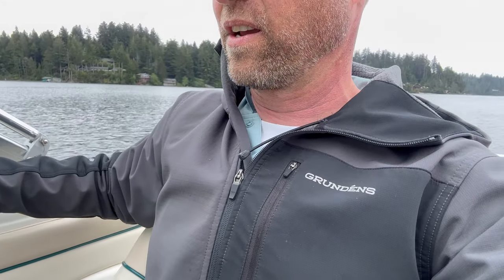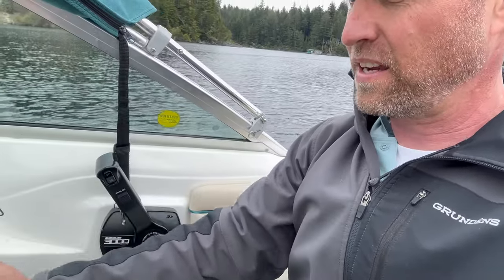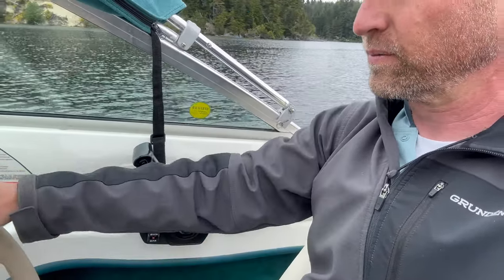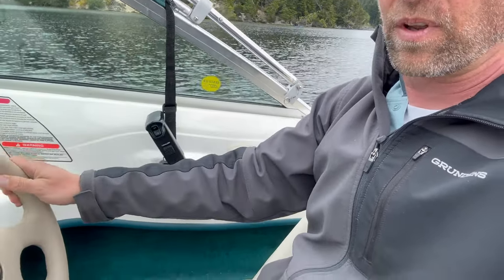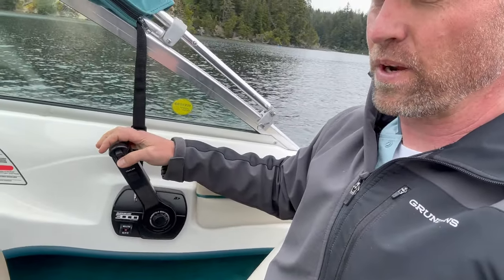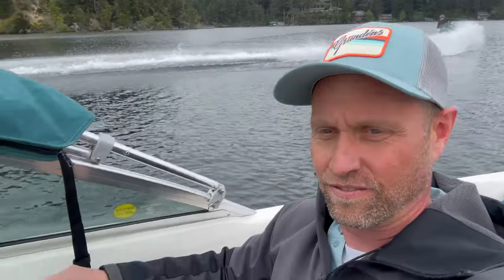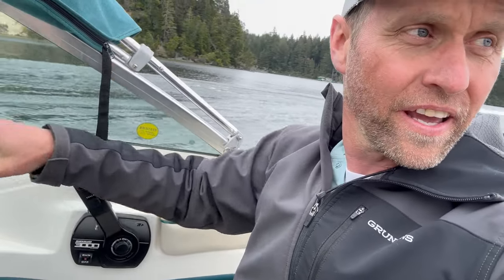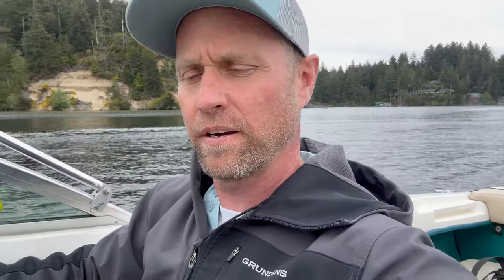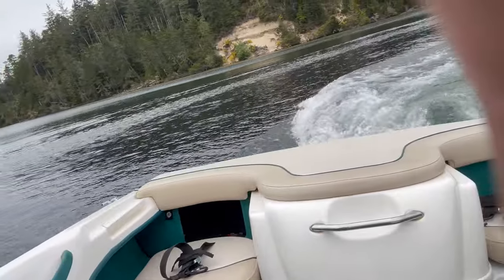I'm going to go ahead and put this in gear and give it a little run and see how it does. Starting out by just shifting it in — okay, in gear there. Trimming all the way down. Let's go ahead and turn the boat around. I'm going to add a little bit of throttle. You can hear the motor running.